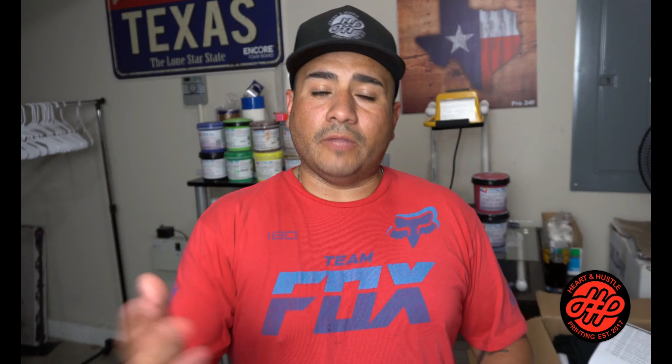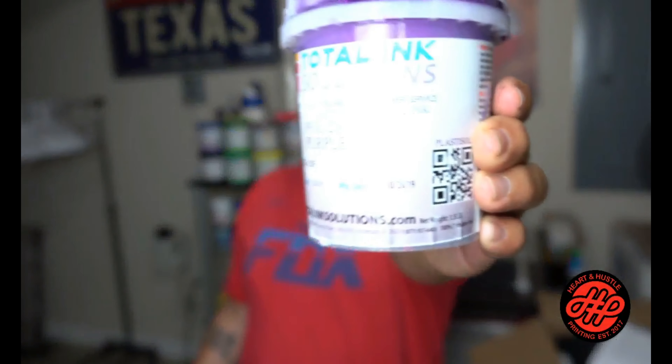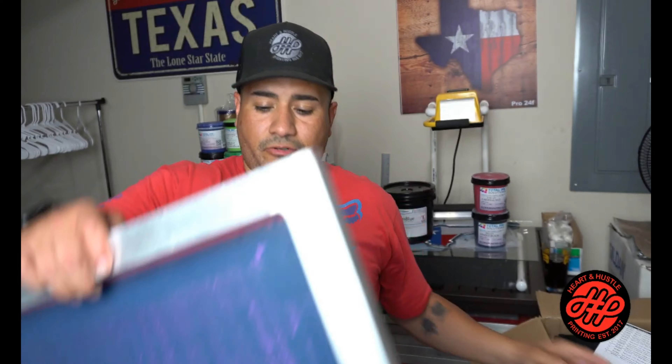We're also gonna be using some inks from Total Ink Solutions — I purchased these myself. They did send me some inks that I didn't think I needed to review because they were colors I don't use. They also sent me a 30 mesh screen used for glitter ink, along with purple glitter ink.